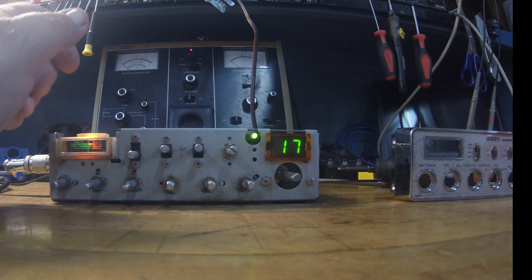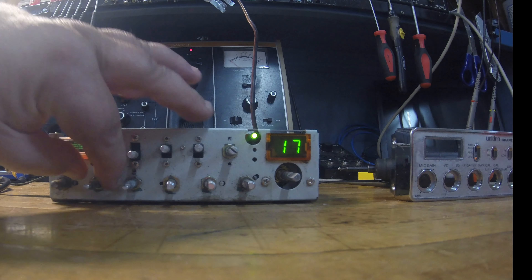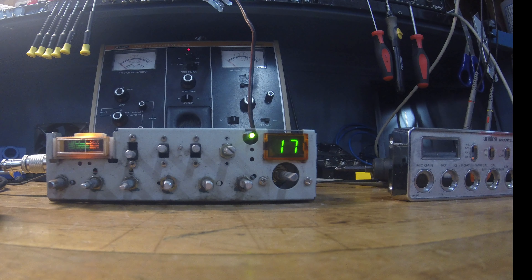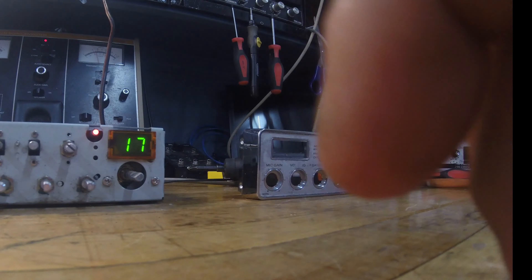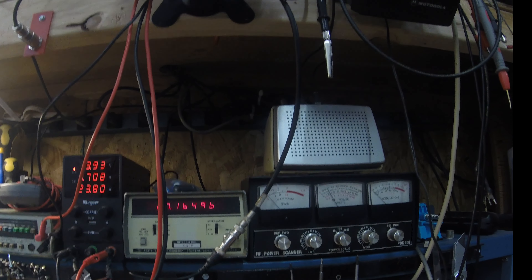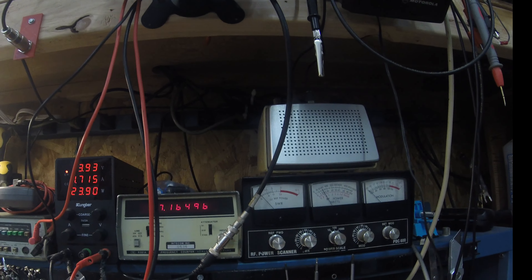Let's do a little receive sensitivity test. I'm going to get the squelch off of it. About negative 131 dB and I'm still hearing it, so the ears are great — not a problem. Alignment-wise, let's check the frequency. 27164.97 — 0.004 kilohertz off frequency. That's not even off frequency, that's spot on. You're not going to get much better than that. With the cover off, maybe with the cover on it might even be zero.